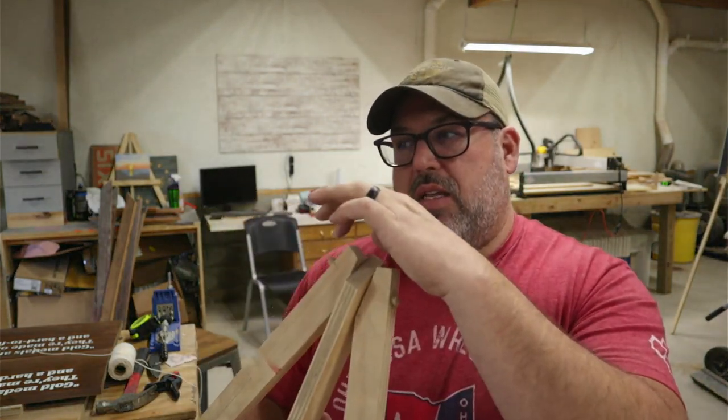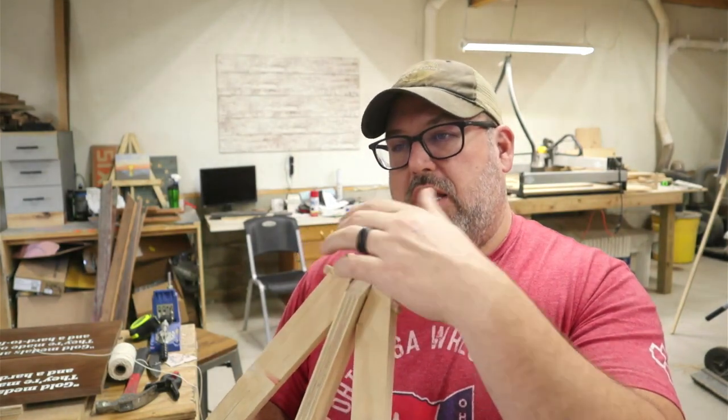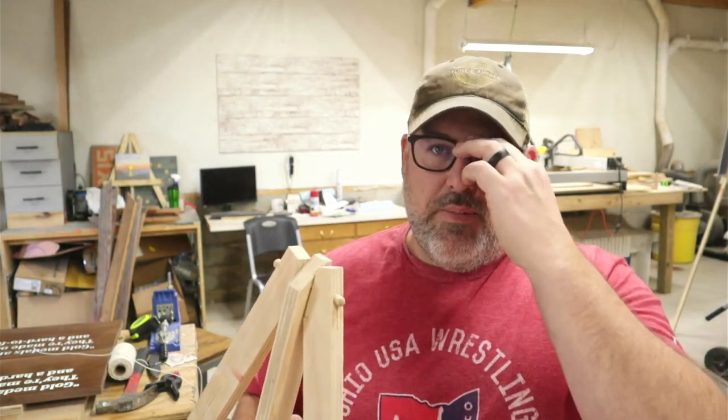I decided not to use the dowel in the one I'm making. I'm going to use a bolt with a lock nut on the other end so that it doesn't loosen — I thought it might be a little more durable. What I was going to do was actually screw the marker board to the frame so it's permanently on there. It was a cheaper marker board anyway, so that's the plan.